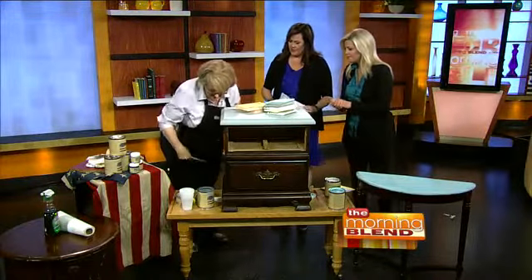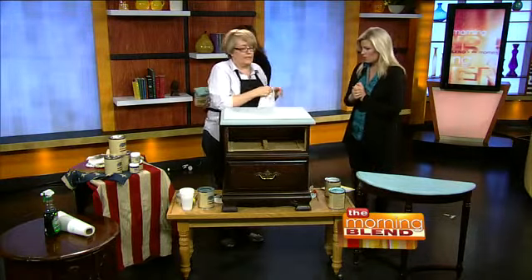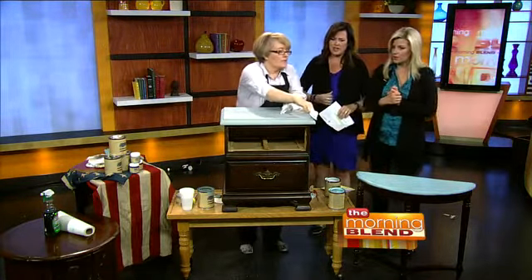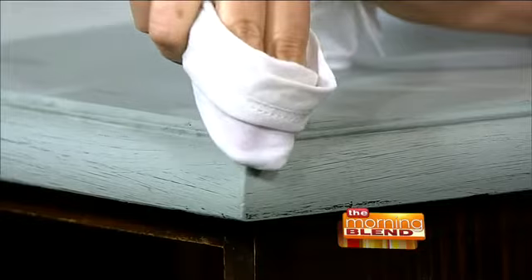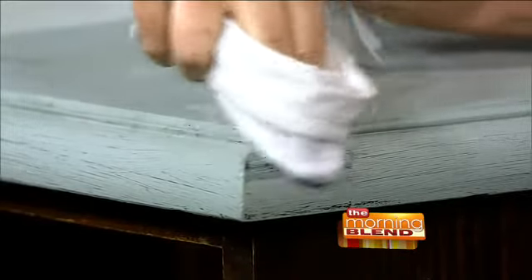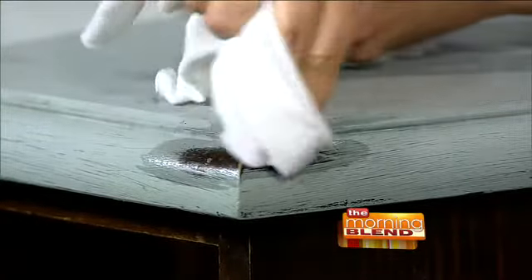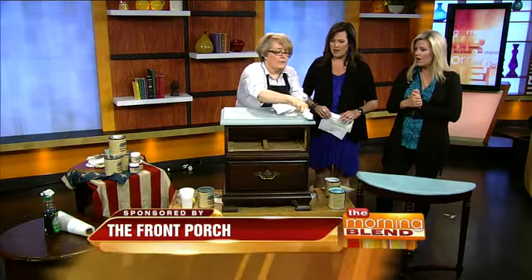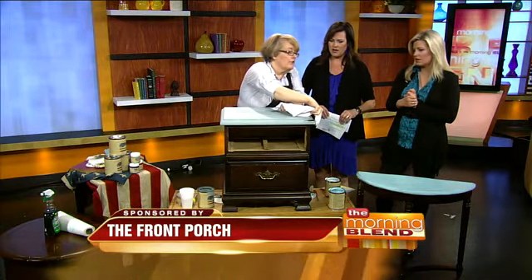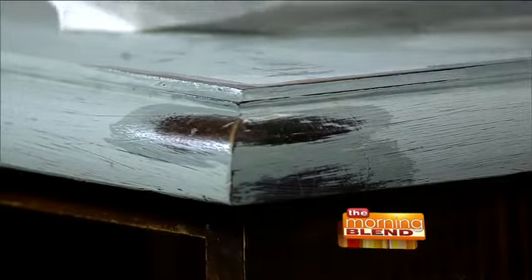Let me show you really quickly the magic and fun part — the distressed look on the drawer, which is all the rage right now. It looks like Pottery Barn or Restoration Hardware — really expensive. You just take a damp cloth and that's it. You can do it while it's wet or any time — you can paint it and three months later come back and distress it. Just distress before you put the finish on.